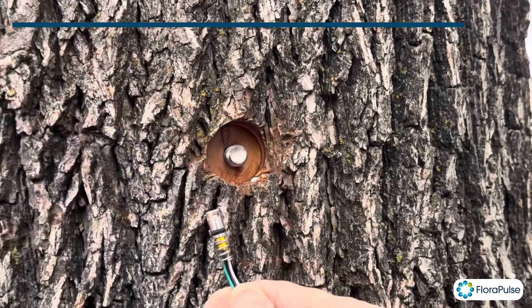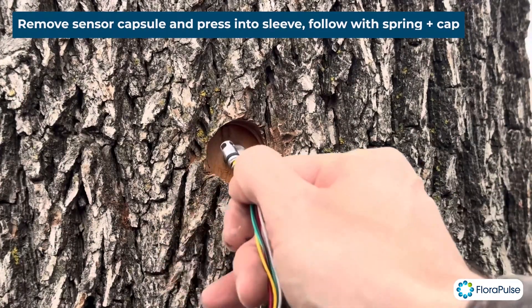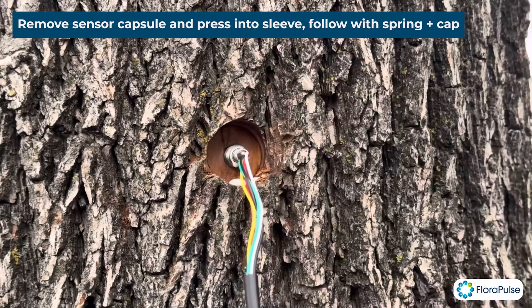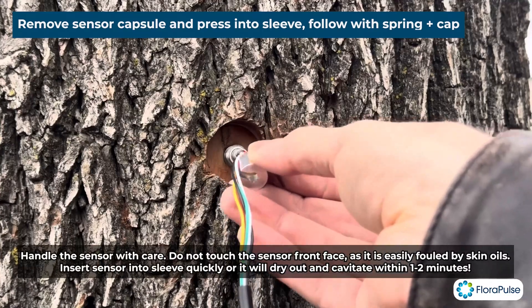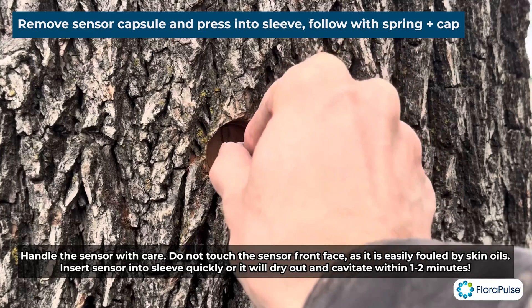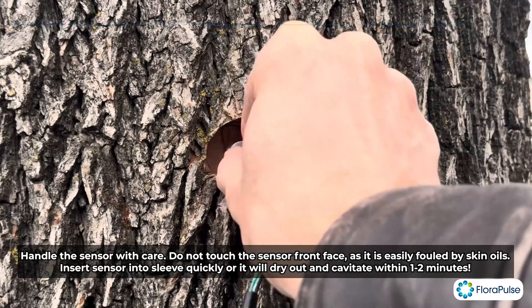We're going to remove the sensor capsule. Once you remove the capsule, move quickly — the sensor can cavitate within a minute or two. Put the sensor in a little bit, then get the cap and thread it over the wires. The cap presses on the spring, and then that presses on the sensor, so you can thread it in by hand a bit.